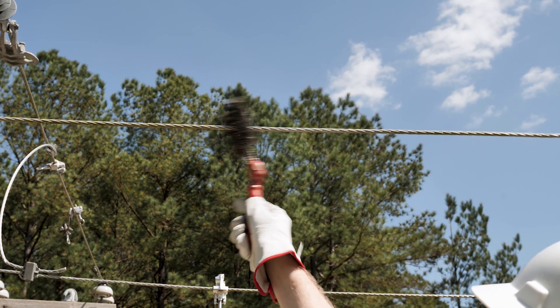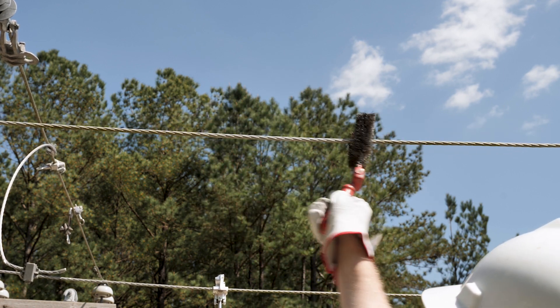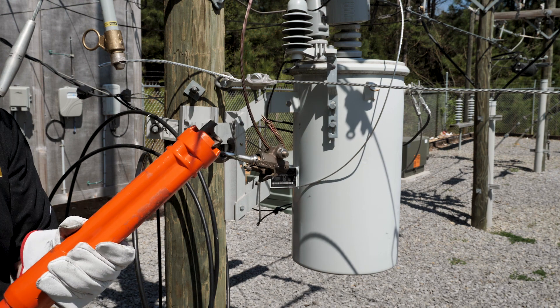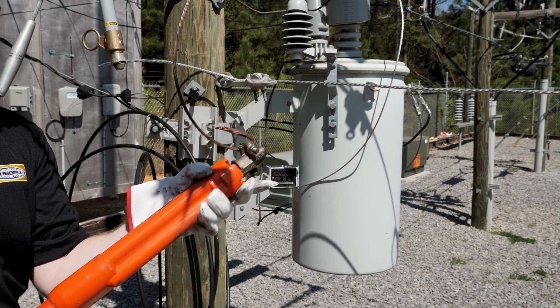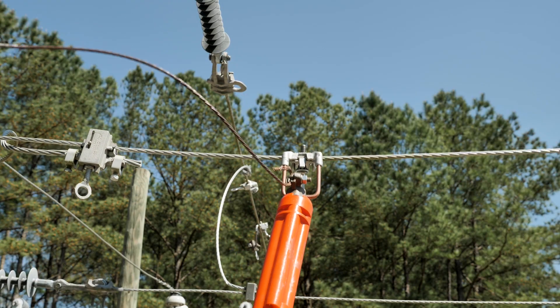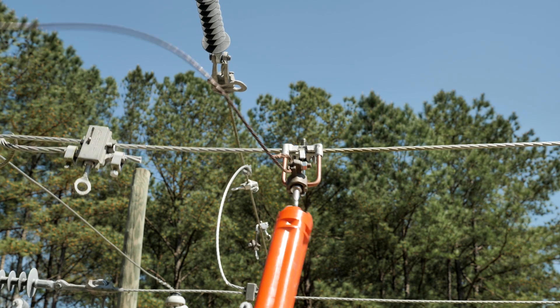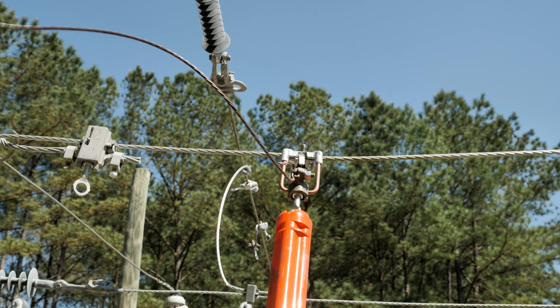If installing the tap clamp directly to the main conductor, vigorously clean the conductor with a conductor cleaning brush. With the tap conductor installed and tap eye bolt tightened, install the eye stem of the tap clamp into the hook of a universal grip-all tool. Hook the tap clamp onto either the main conductor or stirrup bale, and while applying slight tension against the conductor, tighten the main eye stem. Torque the eye stem to the recommended torque value.